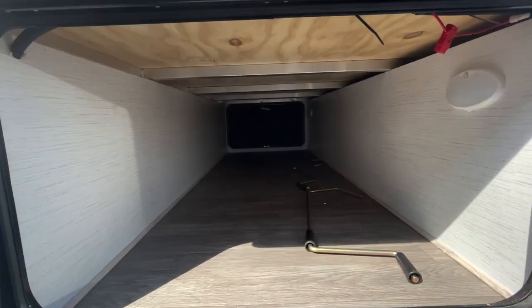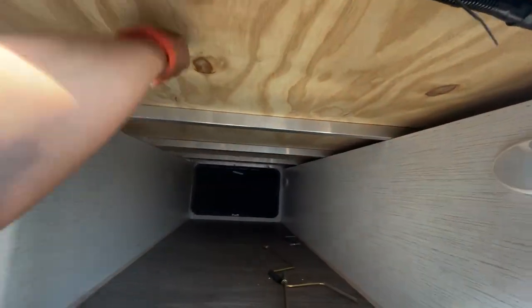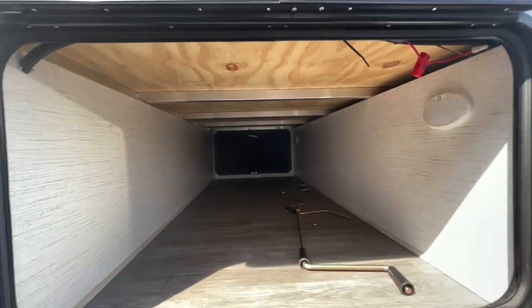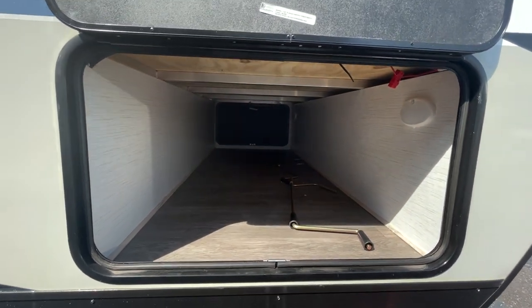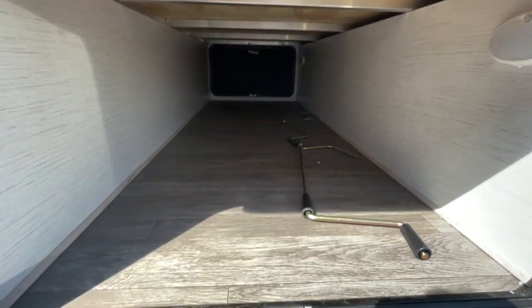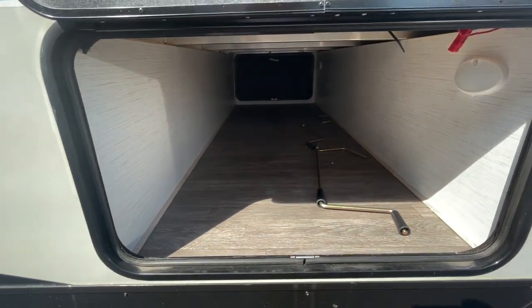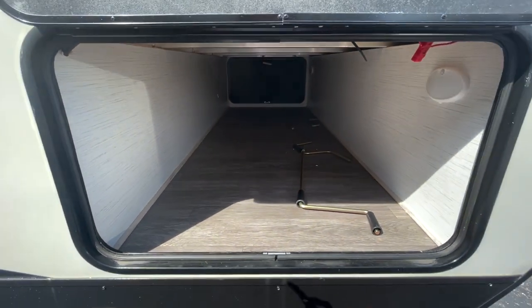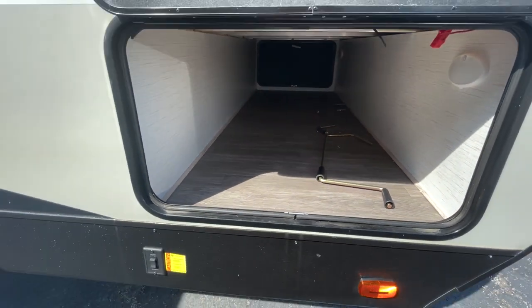Front pass-through storage is massive. You can see the aluminum cage construction there and also marine grade plywood — we don't have any particle board on board on the Twilight. We use better materials because we want you to have a better camping experience. No carpet here means you can get it dirty and easily clean it out. If you go to the beach and want to put some beach chairs in there, you can vacuum that out very quickly.